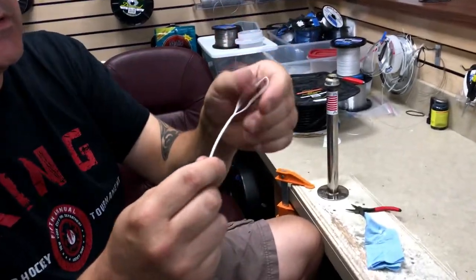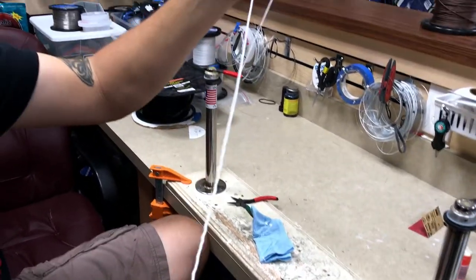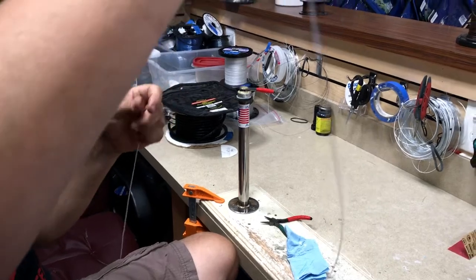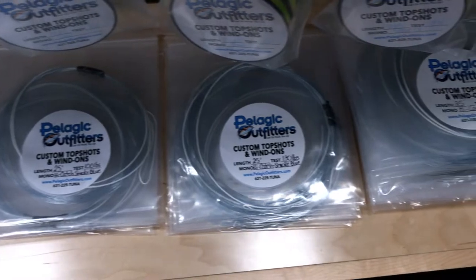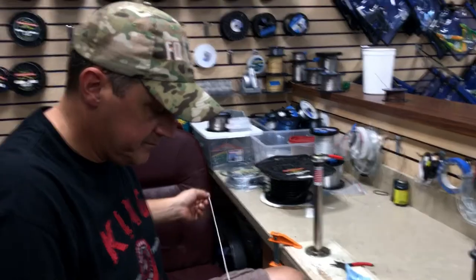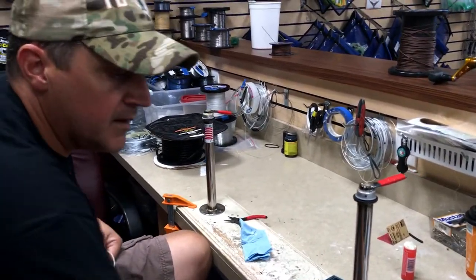What this allows you to do is it gives you this loop at this end which is adjustable. It will marry up with a loop at the end of your reel, so that you can add on or take off different size terminal ends of your tackle. This happens to be a 130, but we build them in other sizes, and it gives you the ability to change out your fluorocarbon. Now, you need a lot of stuff to actually make that, so everything you just did is available at the store.